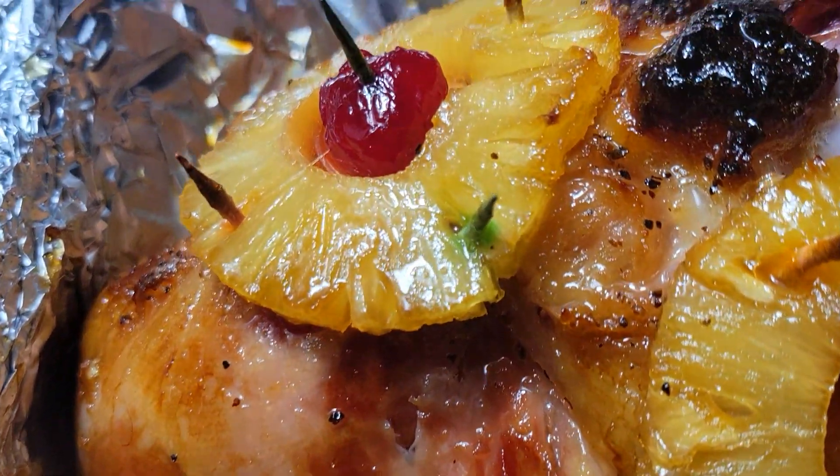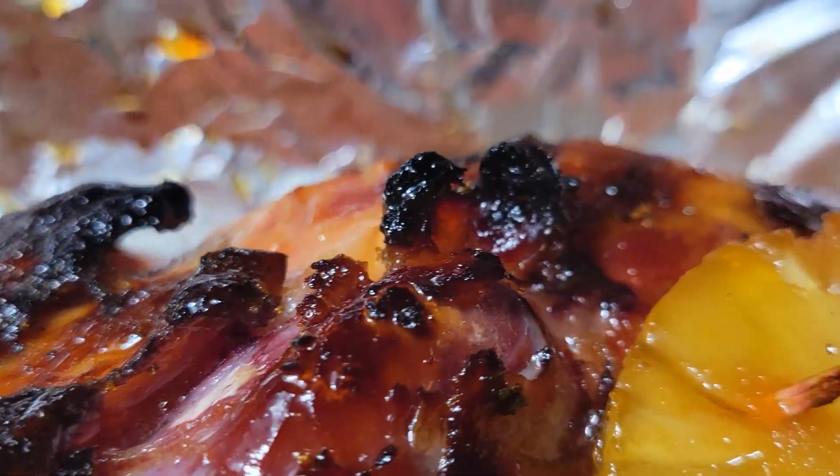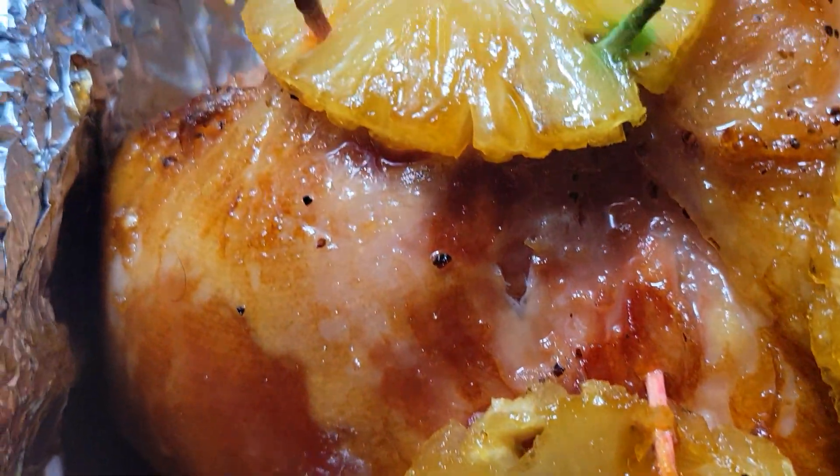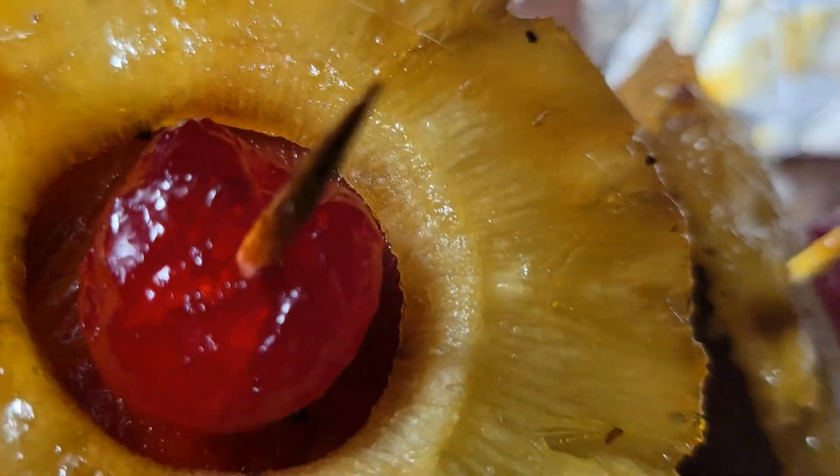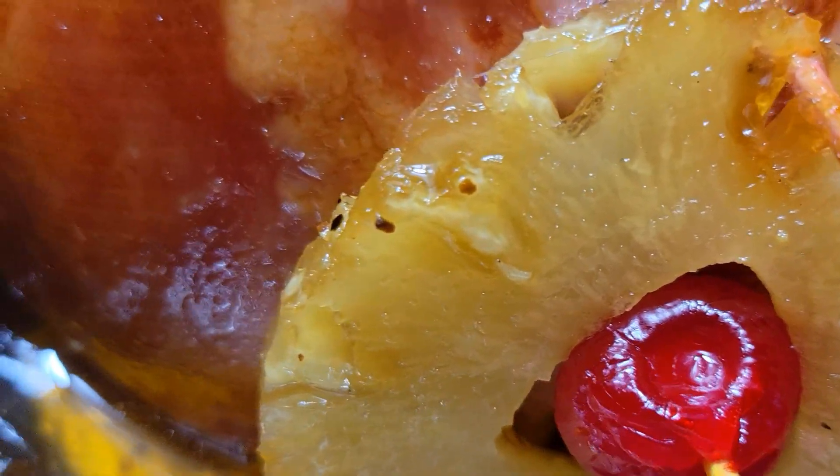All right guys, welcome back to another video. We are on Vlogmas day number 22, coming down the home stretch, and today I have a nice brown sugar glazed ham. I'm gonna jump into this video and show you exactly how I got this done.